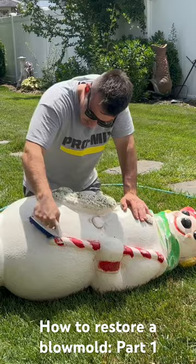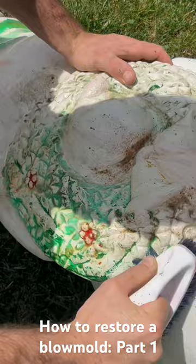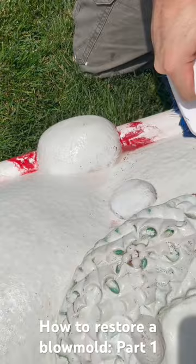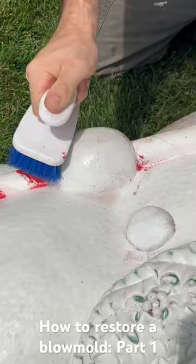I've sped this up so that you can get the general idea of what has to be done, but this is a process that you want to take your time with and get all of the remaining paint off so that you have a lot better finish in the end. Keep in mind that not all blow mold manufacturers use the same paint — some are harder and some are easier to get off. This one happened to be one of the easier ones I've attempted to strip.